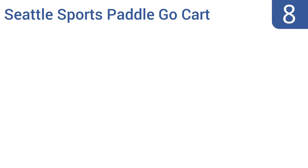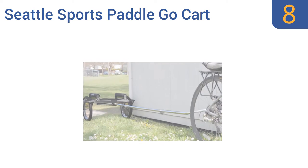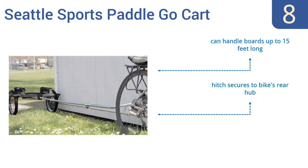At number 8, this Seattle Sports Paddle Go-Kart is made with an anodized aluminum frame that's lightweight for easy towing and corrosion-resistant to stand up to harsh, salty conditions. It can also be used to carry canoes and kayaks. It can handle boards up to 15 feet long and comes with a hitch that secures to your bike's rear hub. But the frame may bend if loaded with two boards.